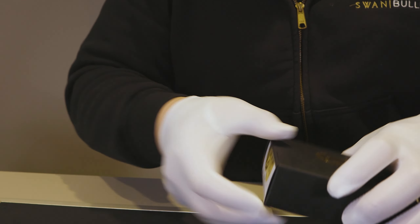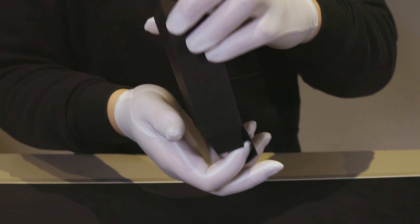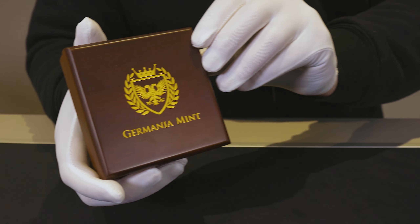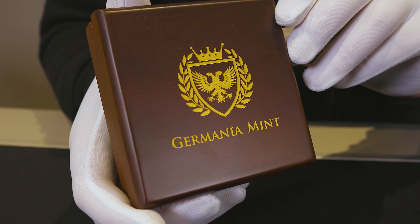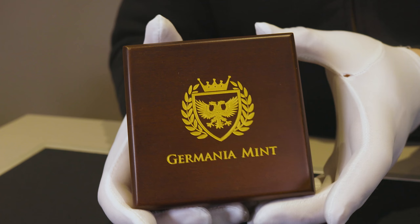Removing that reveals a wooden box that again has Germania Mint's logo and name emblazoned in gold on the front. We'll open that up.